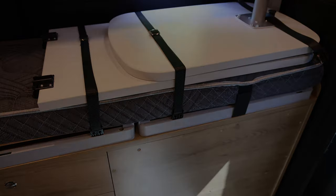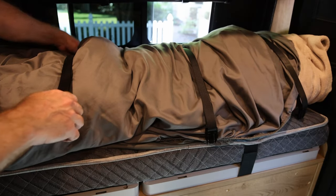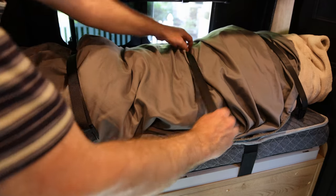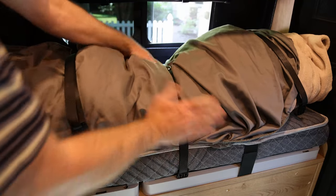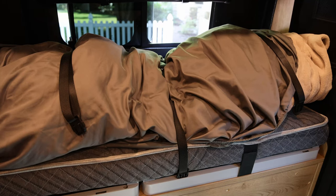That looks like it will work pretty well. And here's what it looks like for stowing bedding, which is what I'll mostly be using this for. Looks like it will work just fine for that — snap things down right here, nice and secure so nothing rolls off. Pretty successful project. That seems like it will make that space actually useful for stowing whatever we need to, and the straps tuck away out of sight when not in use. Pretty easy.